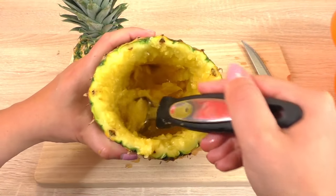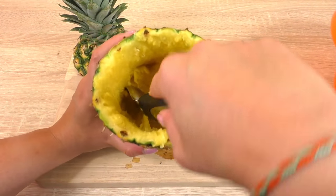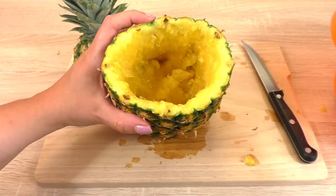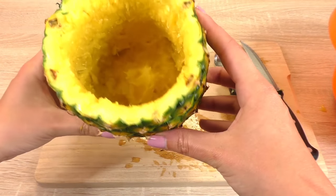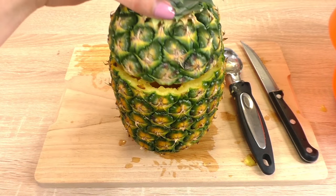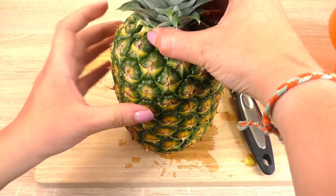Now I'm going to scoop everything out with the ice cream scoop — I think it's working right now — and I'm going to put it in the bowl. Now my pineapple is already empty and ready to be used, and we're going to serve the cocktail right there.